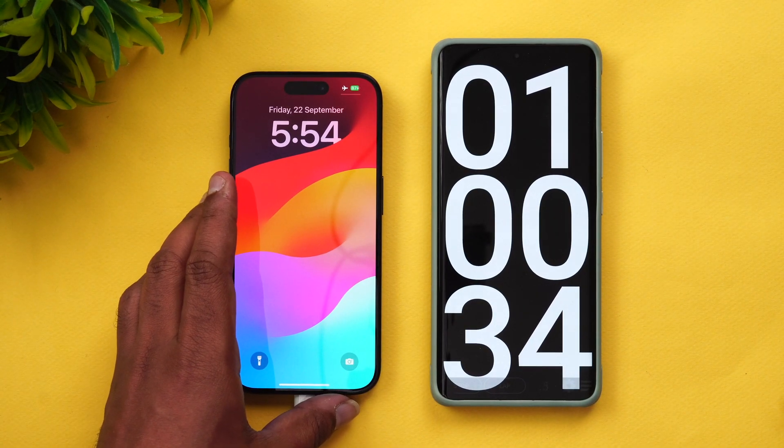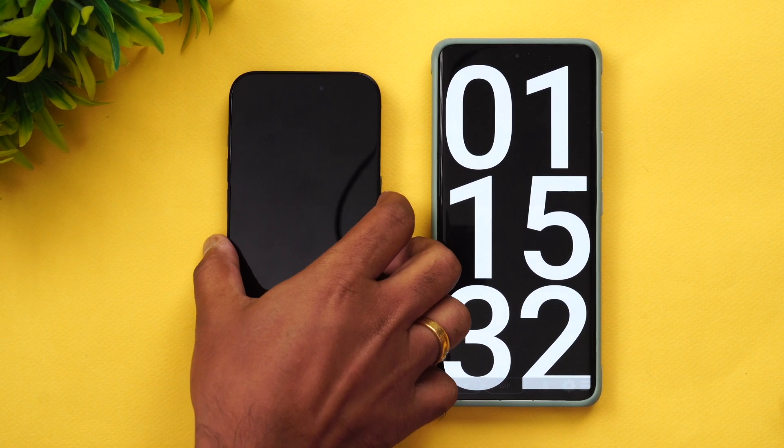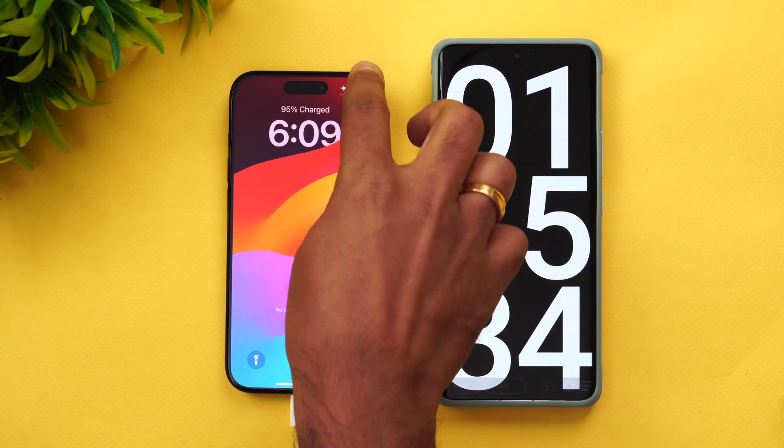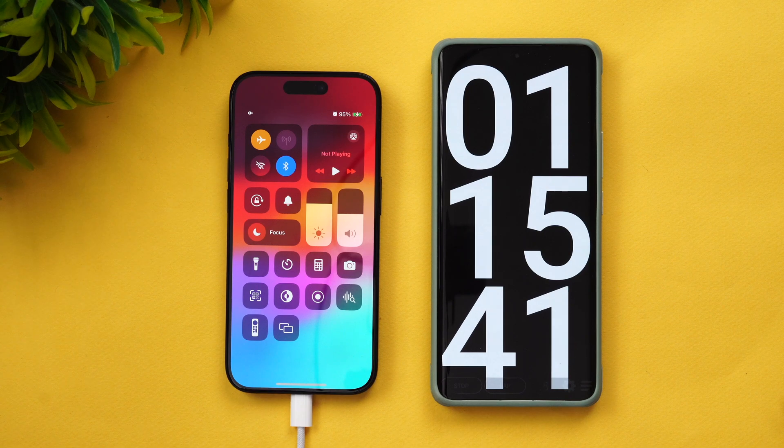We are now into one hour and 15 minutes of charging. You can see here 95 percent of the battery is completed at one hour and 15 minutes. Let's wait for the battery to charge up fully.